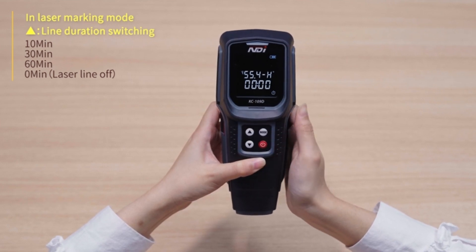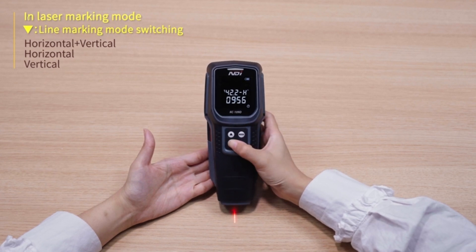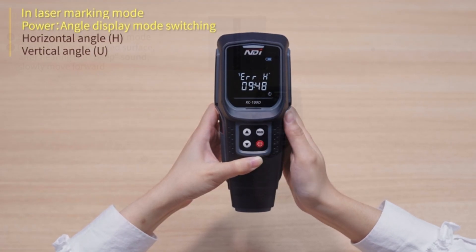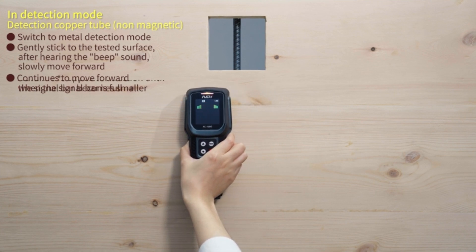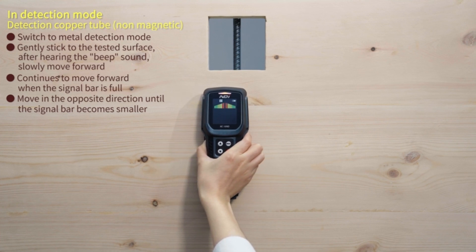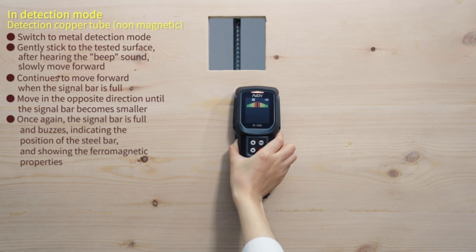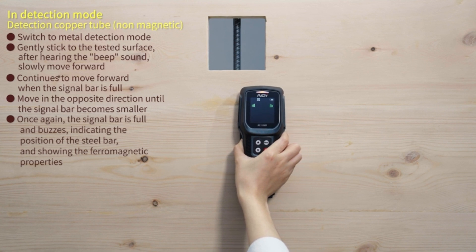It accurately detects hidden AC electrical wires, helping you avoid potentially dangerous accidents when working on walls. This gives you the confidence to work safely and effectively, even on more complex projects. This device focuses not only on functionality but also on user comfort. Its ergonomic design ensures a comfortable grip, ideal for long workdays. The backlit LCD screen provides clear visibility of details, while audio alerts make it easy to locate objects effortlessly.